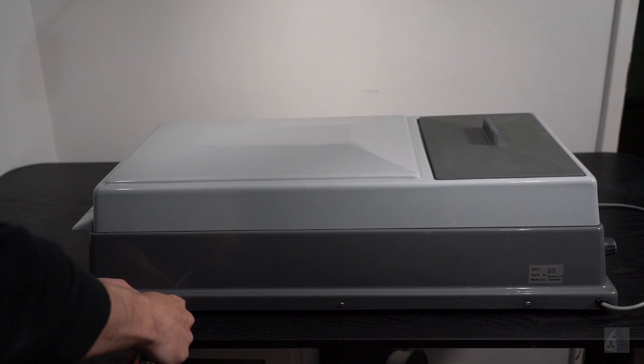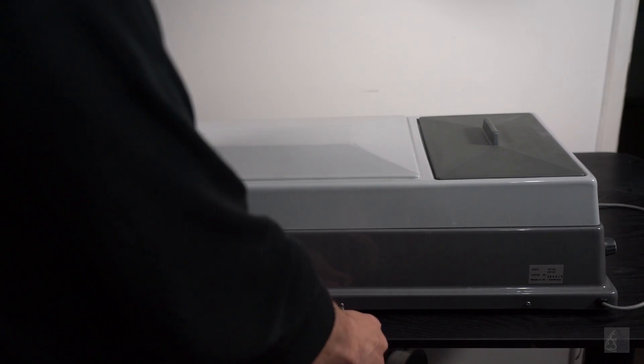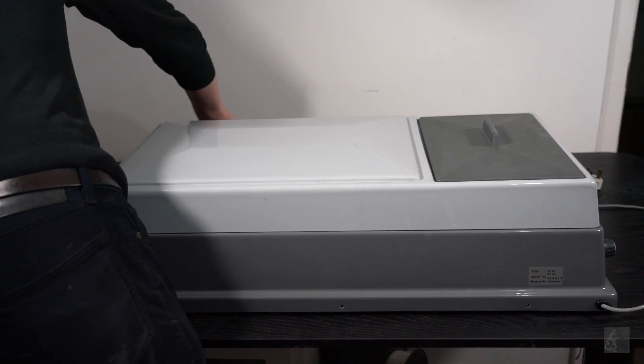Today I'm going to install a variable motor on my RCP20 print processor.